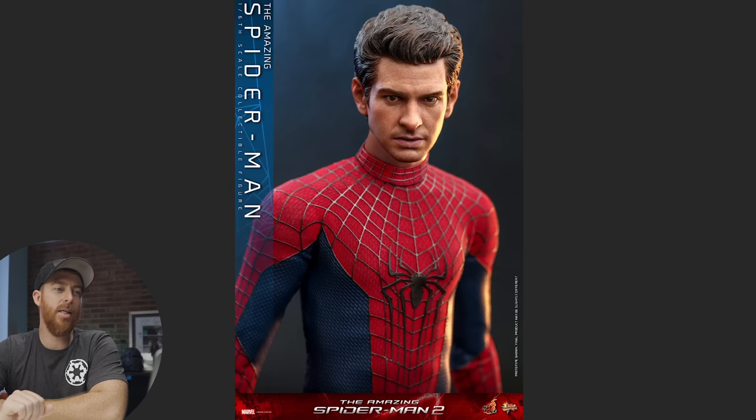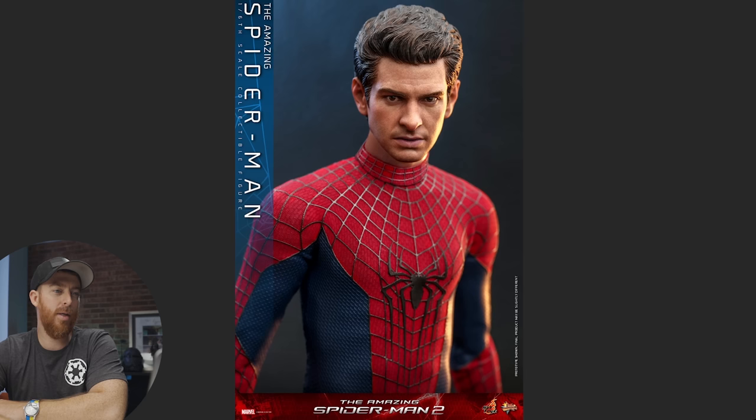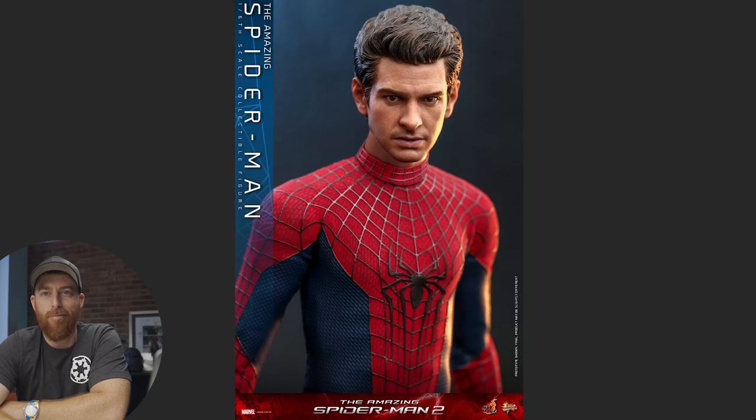The Andrew Garfield head sculpt has a good-looking expression — serious, pondering, broody kind of look. I kind of dig it. Some people said the nose is quite large, but I think that might be a lighting issue. A brighter spot comes forward and darker spots go backwards, making it look larger.